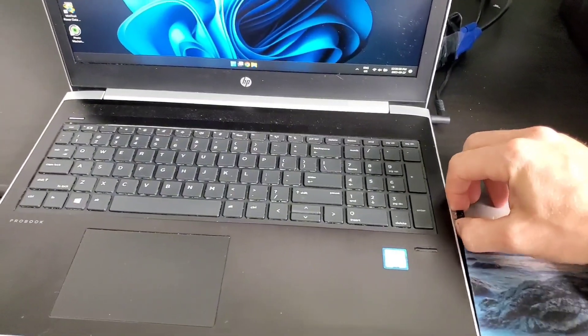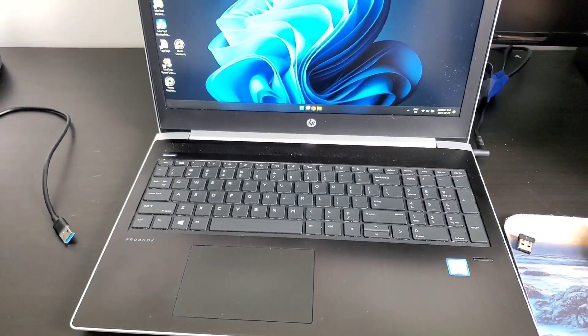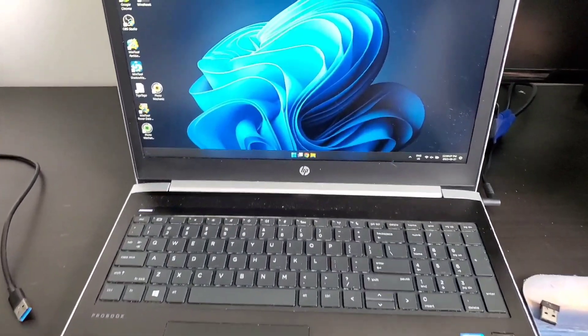I unplugged the mouse, unplugged the hard drive, and then logged into my account again and the issue was resolved. What I thought was such a complex issue turned out to be so simple. So now whenever I have the issue, I unplug everything and try again and it works every time.